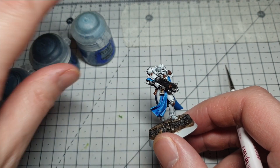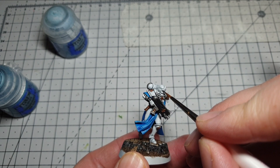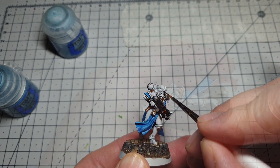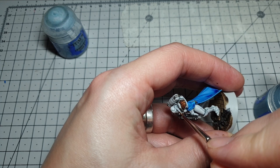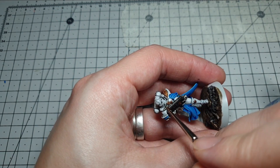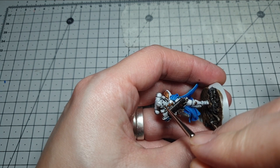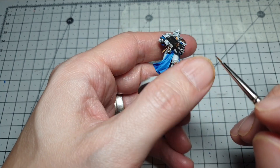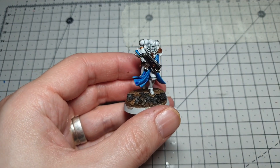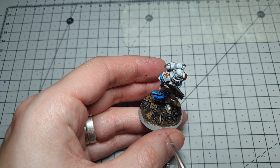The last bit to do on this model is the eyes. We're going to use Dark Reaper, Thunderhawk Blue, and Fenrisian Gray for this. Get the fine point on your brush and just draw a little line forwards like so, then onto Thunderhawk Blue starting around about the middle — just do the fronts of the eyes — and then finally a little Fenrisian Gray right in the very corner, just highlighting the bottom side of these lenses. They're very dark gray-blue lenses. Keep it simple, keep that shadow nice and deep so you can see where the eyes are.